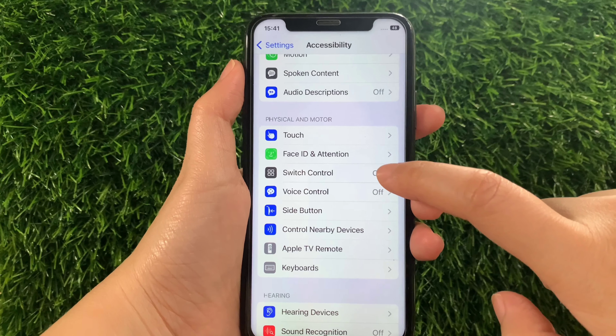Then in this part in the Switch Control, as you will see, there's a switch button located on the side of it. All you have to do is just tap it to enable until it becomes green.